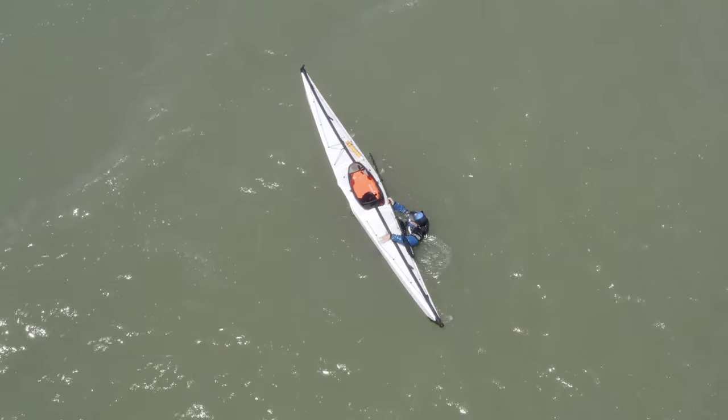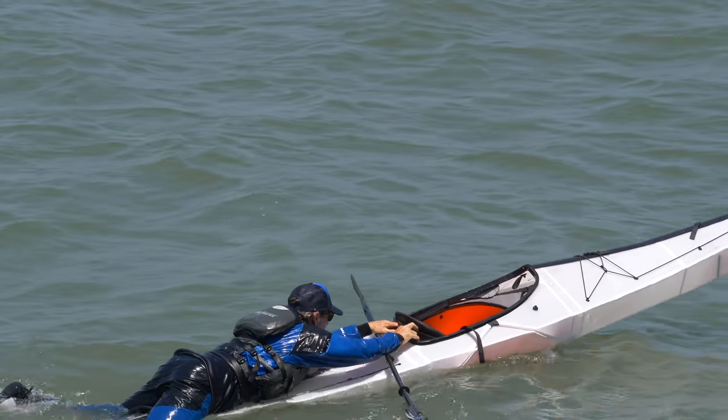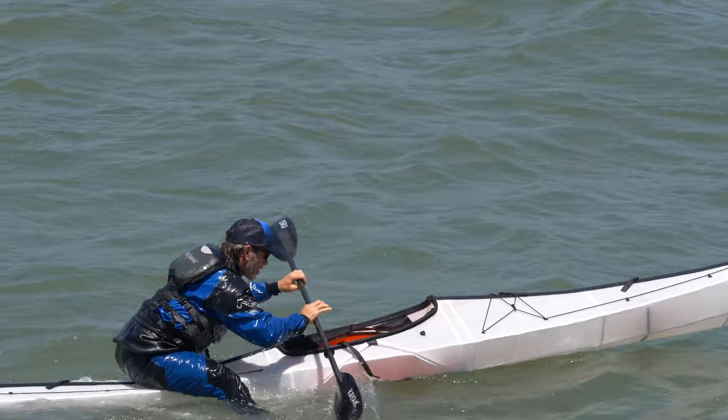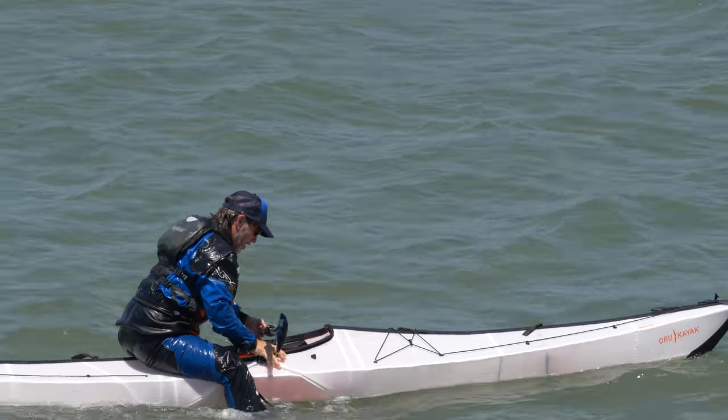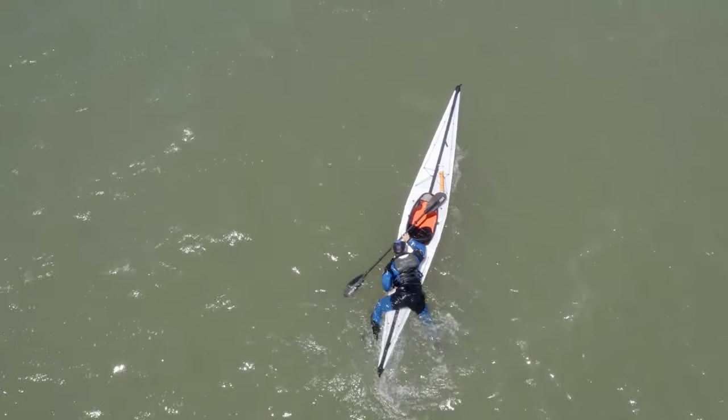When you get to the stern of the boat, you're going to get up on top of the stern, move your way onto the boat getting your life vest on the back deck, and then use the cockpit rim to slide yourself closer and closer to the seat of the kayak.